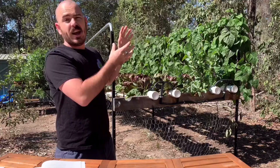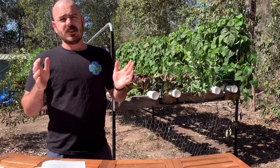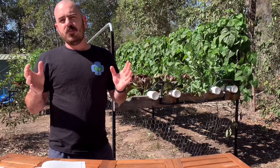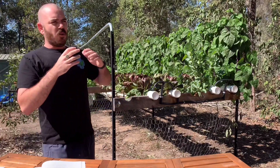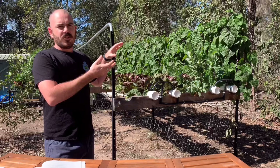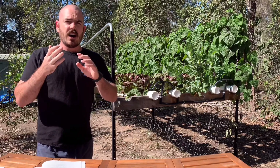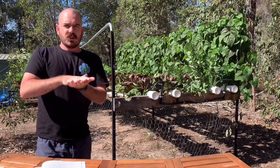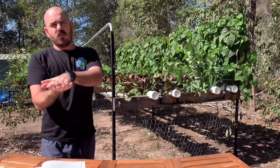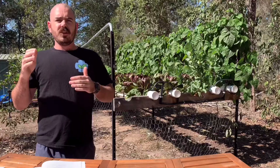The term NFT — nutrient film technique — explains everything. It's extremely important to maintain that basic principle of NFT, because all the advantages gained over other hydroponic systems and soil are maintained by the oxygen-to-nutrient and water ratio.